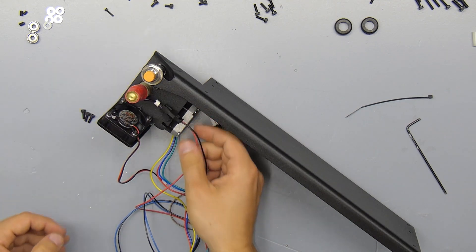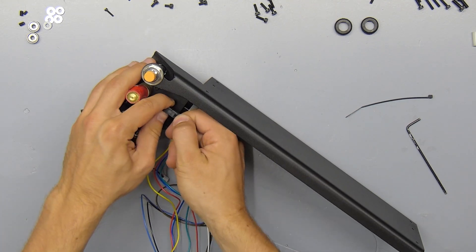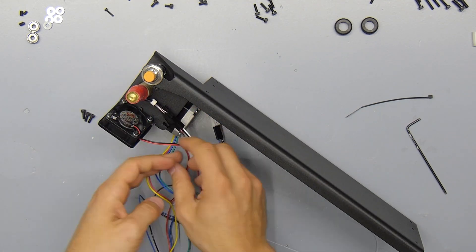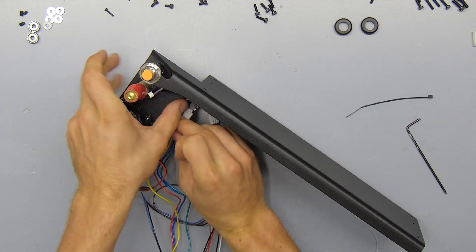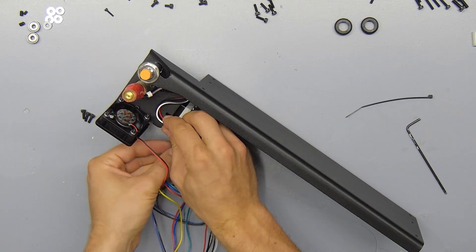At this point you can also attach the extension cables to the hot end. The black and white extension cable hooks up to the thermistor, which are the two smaller wires coming out of the hot end, and the red and black one attaches to the heater cartridge.